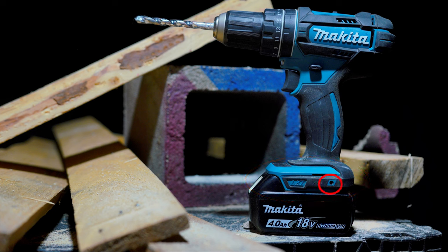Next up, we have the belt clip mounting points, as well as a strap point on the rear. Makita does include a belt clip with this drill, so overall that's a good feature.